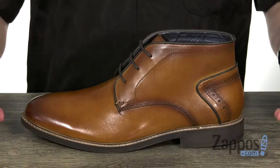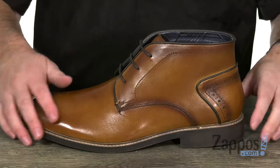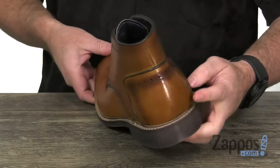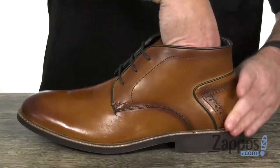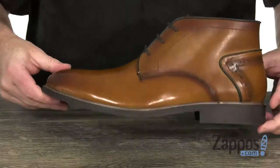These boots keep a classic Chukka silhouette, made with a smooth leather with burnishing on the toe. There's some extra detail around the heel with brogue detailing and a little bit of piping as well. The lining is soft and there's a fixed footbed with some excellent cushioning.